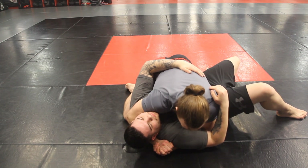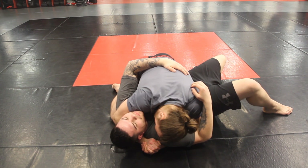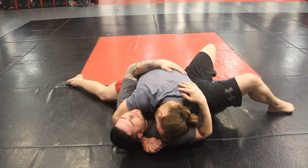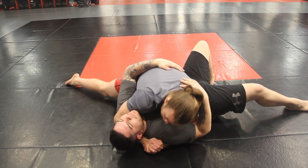Arch my back a little bit and really try and sink my weight deep into the floor. I put my head in his shoulder and suck it into his armpit. If I want to get some extra pressure, I can drop my leg that's closest to his head and really sink my weight down. My knee is not down when I do this because that takes my weight off — it's up.